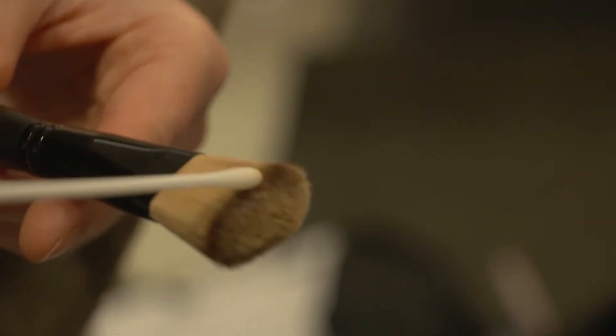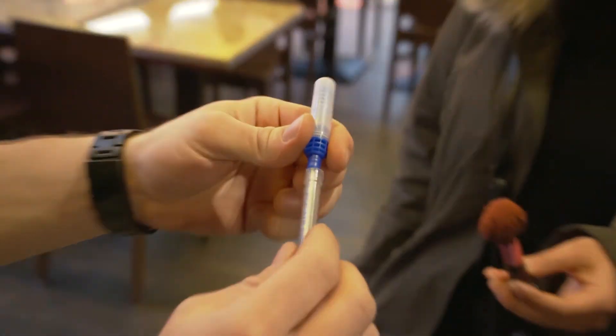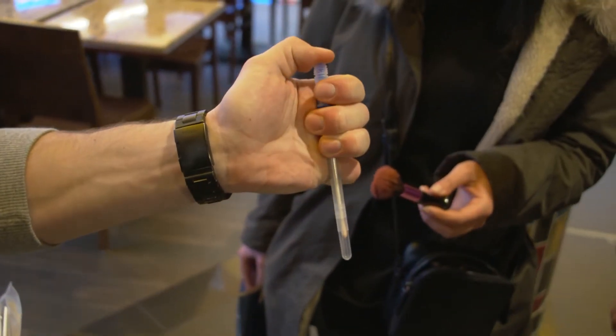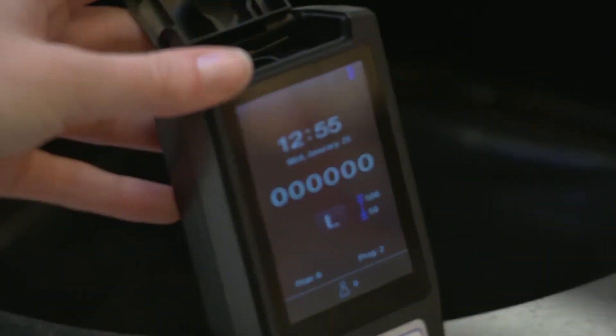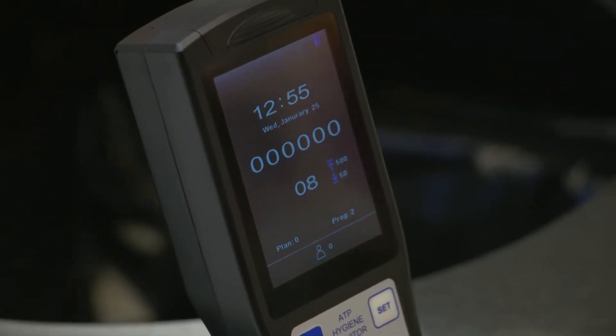PCE ATP-1 is a food hygiene tester, lumi tester, or luminometer used in the food, pharmaceutical, hygiene, healthcare, hospitality, and janitorial industries. This lumi tester allows for quick and easy adenosine triphosphate (ATP) surface testing and monitoring to ensure proper cleanliness.